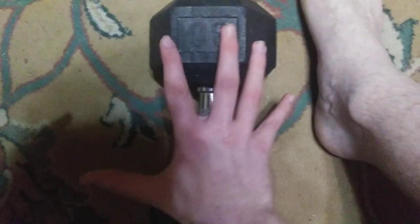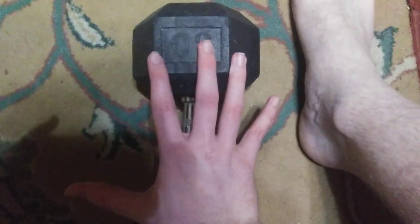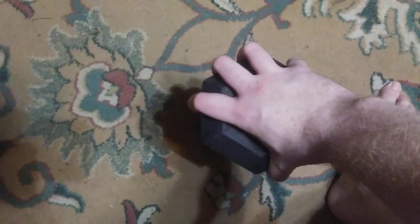Now I'm gonna show you a trick. I want you to take a look at the size of my hand very carefully. I engulf this entire 30-pound weight — you understand it is 100% on the ground, no lift.